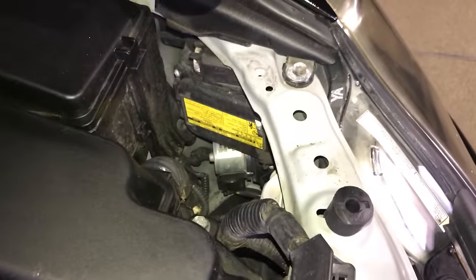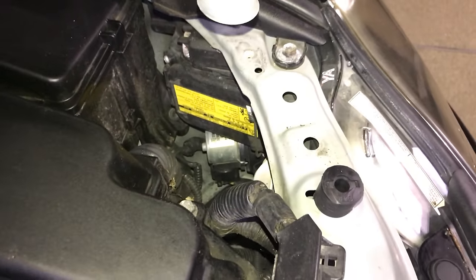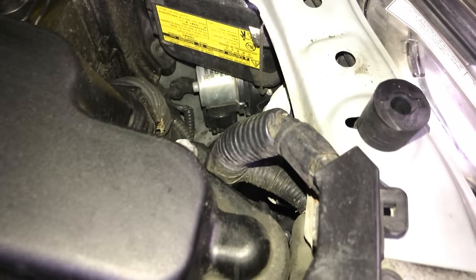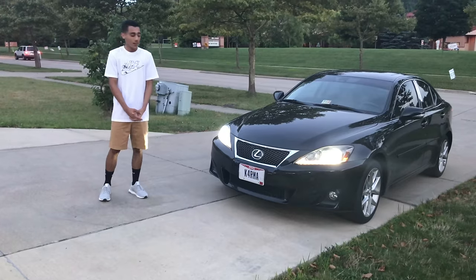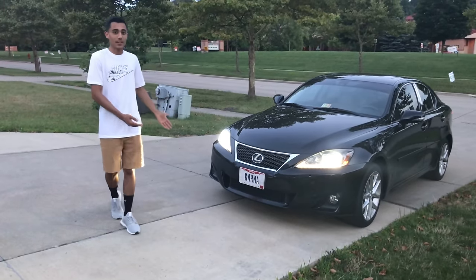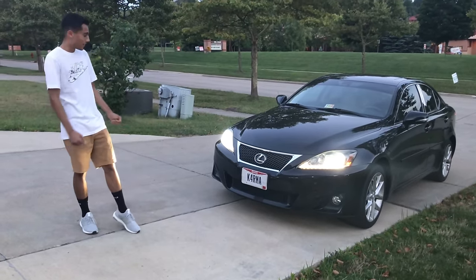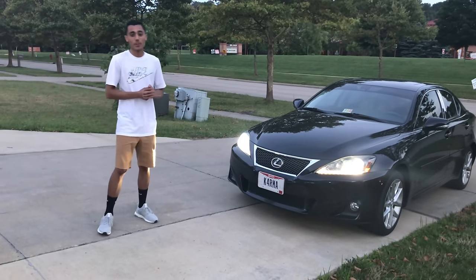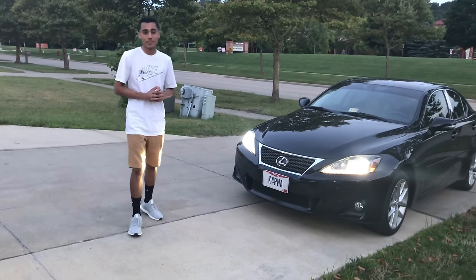That's how you install headlight bulbs in a Lexus IS. If this helped you, make sure to leave a thumbs up, and if you like the cars on this channel and want to see more, make sure to subscribe.